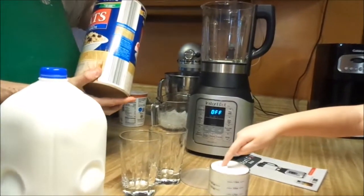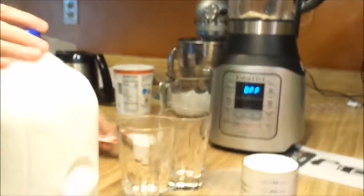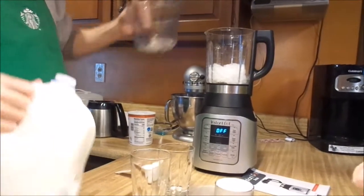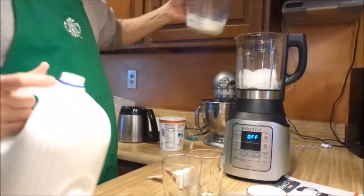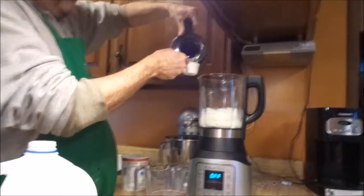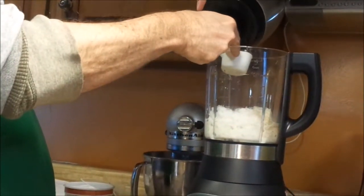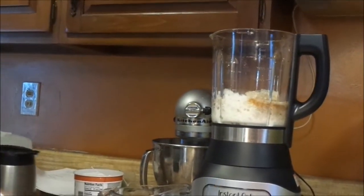We're going to do a half cup of quick-cook oats. We are going to do two cups of crushed ice. One cup of milk. A half a cup of old coffee. This is peanut butter something — caramel, maybe? Chocolate peanut butter coffee. There's a half cup of coffee.